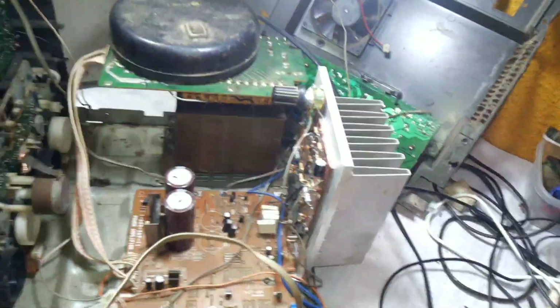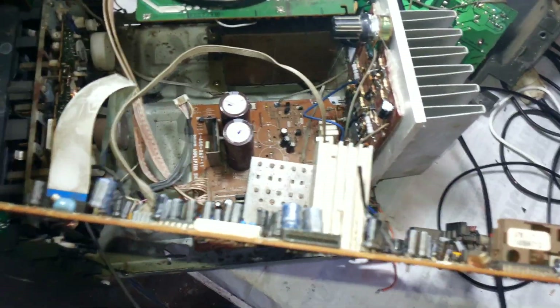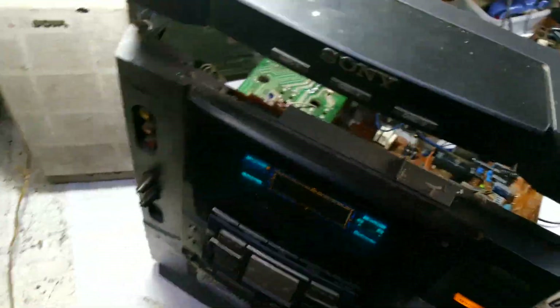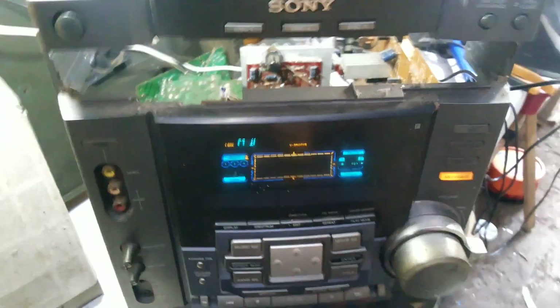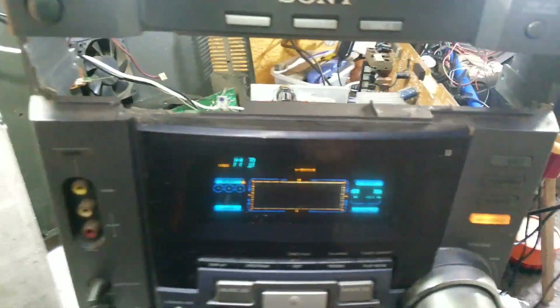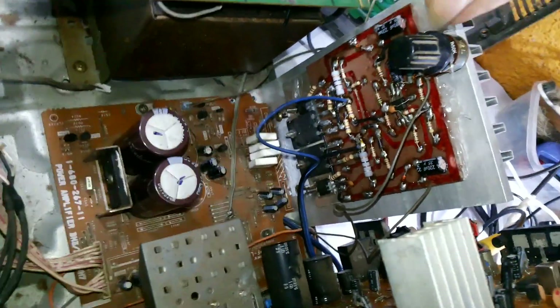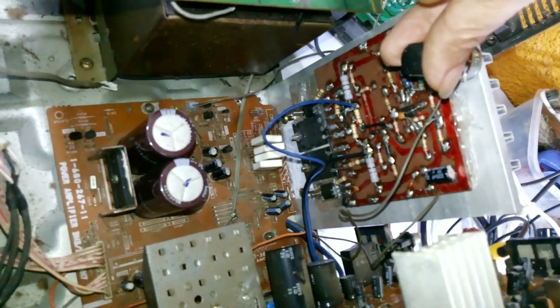We can try it now. There is the sound — this is our new IC assembled amplifier and it has its own volume.